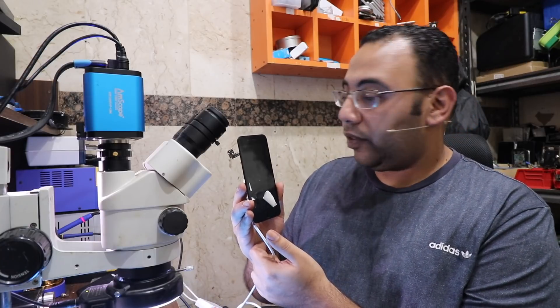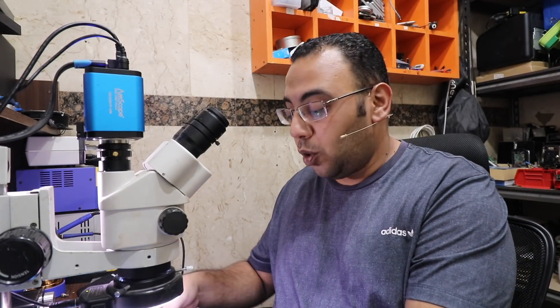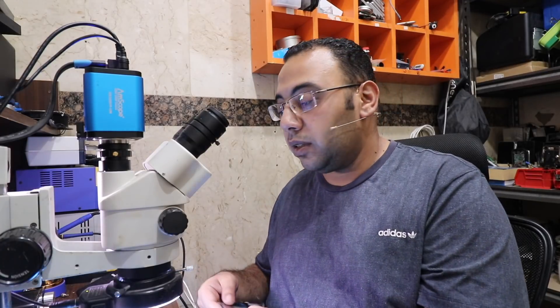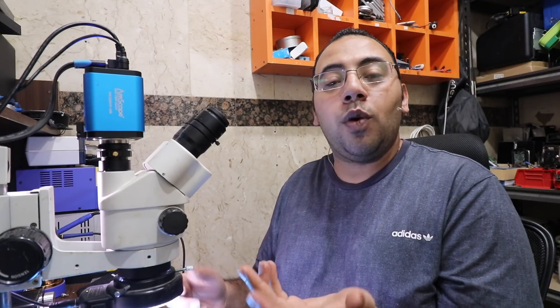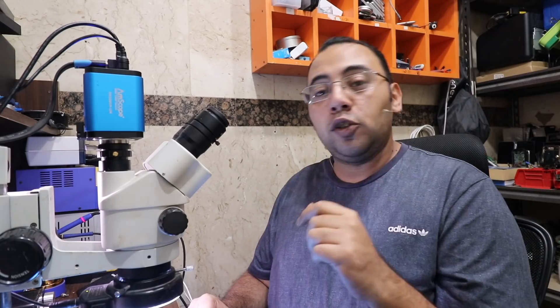The phone is now switched off, turning on, showing the Apple logo. I also thought it was a chip problem so I replaced the chip with an original one from a donor board two times and it's still the same. I don't know what the problem is and I'm doing this video to figure it out with you, so stay tuned.